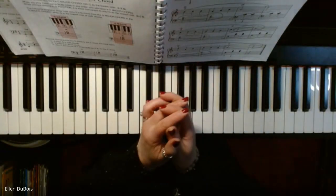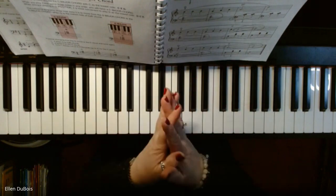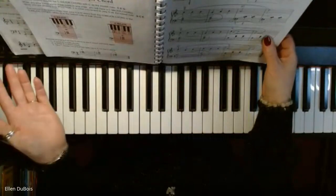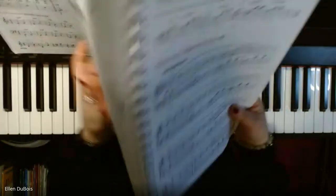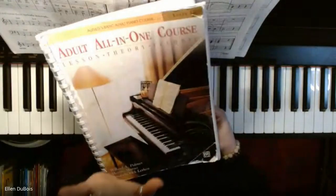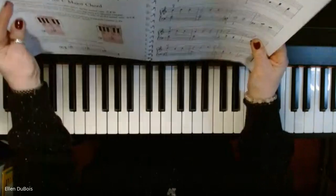Hey everyone, it's Ellen from Rhapsody Music Lessons. I just finished teaching a student and I'm going to be making a couple of videos for her and for anyone else who is working on Beautiful Brown Eyes. That is from the Alfred's Level 1 Adult All-in-One Book, found on page 65.